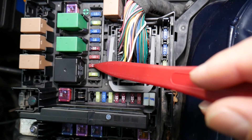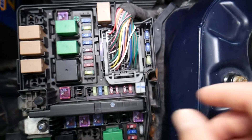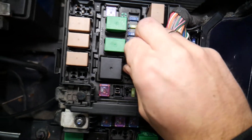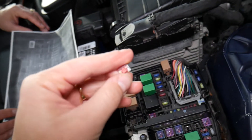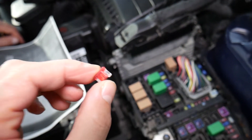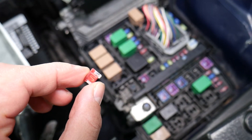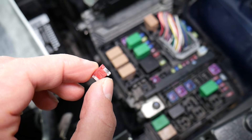Go ahead and pull the fuse — grab it and pull it out like that. We recommend you always test your fuses. Sometimes you think it's a good fuse but it may not be. Even if you're replacing it with a new one, sometimes you may have a defective fuse. By testing it you will know 100% whether it's good or bad.